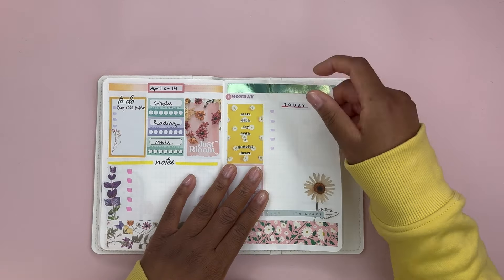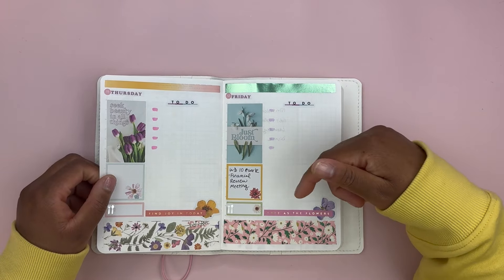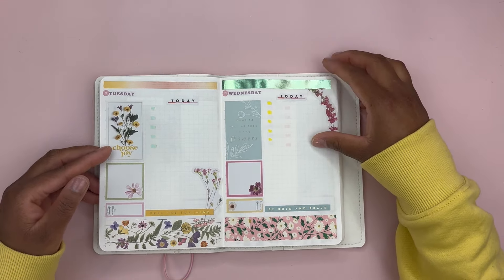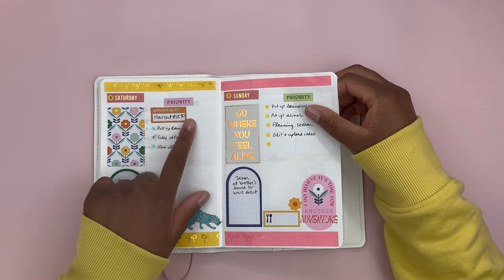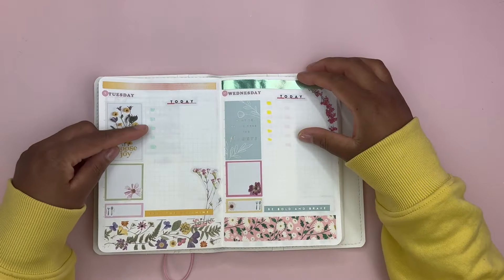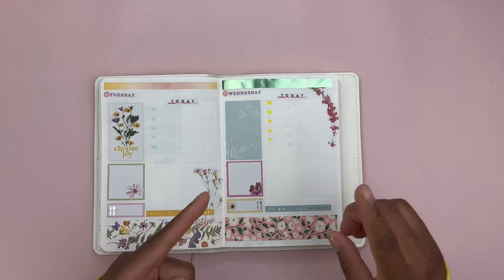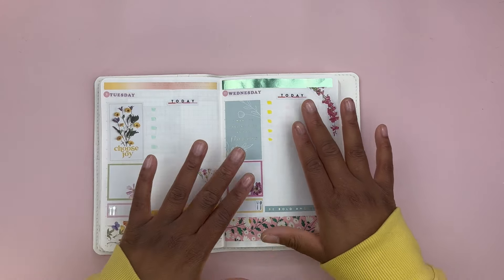I have a day per page. On my daily pages, I have some decorative elements, but then I have a checklist — these are priority items for the day, including appointments. If I have an appointment I will put it in this priority section. I also have a notes area, a meal tracker, and an area to write anything else about the day — a little blurb, journaling, anything that doesn't fit in the other categories.